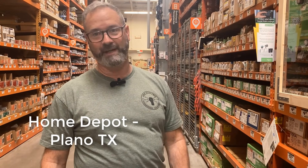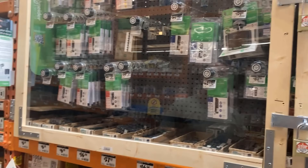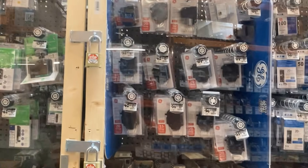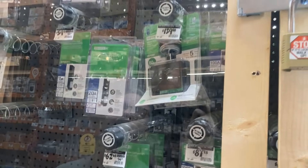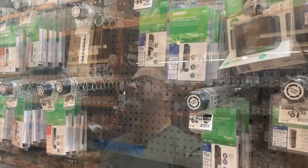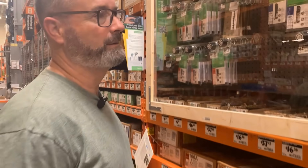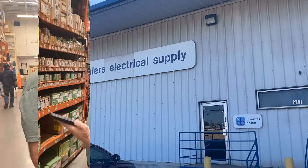Hey howdy, James Adams with ABR Electric. We're here at Home Depot in Plano, Texas trying to find a plug-on surge protector for our hands-on comparison between a plug-on and a hardwired surge protector. We've got plenty of hardwired, but we're looking for a QO style plug-on — and they don't have them. So we're going to have to call Dealers Electric in Plano, since they're a QO carrier.